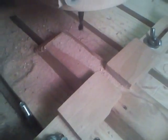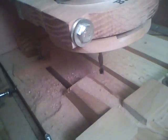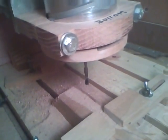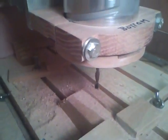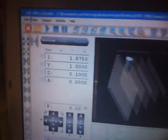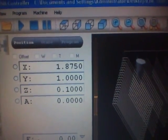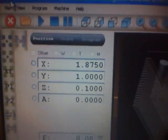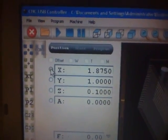You'll notice the cutter moved over and it stopped. Now, to run another one, all we have to do is go to the computer. You'll notice that the X is set at 1.875, so all we need to do is clear that out.